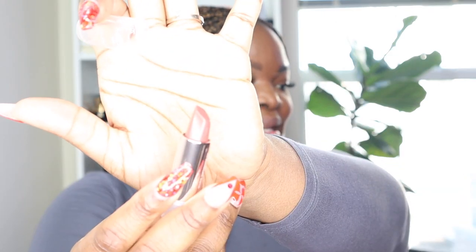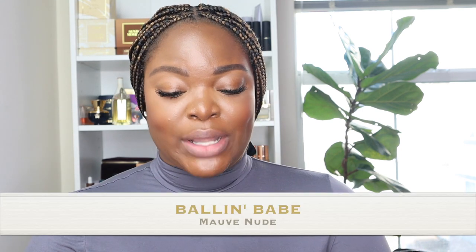Next is 'Scholar Sister,' a rose nude — it's looking kind of mauvey and a bit more pink. One thing I like is when they say 'light as air,' they mean it — it doesn't feel drying at all. I think this color would be really nice with a brown or burgundy liner. It's not a shade I'd normally gravitate to, but I'm feeling it. I used micellar water to remove it since I didn't add gloss to this one — it came right off.